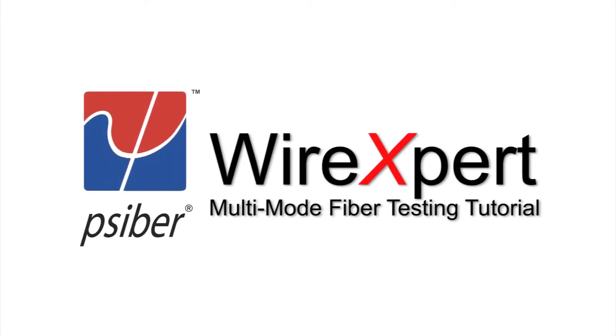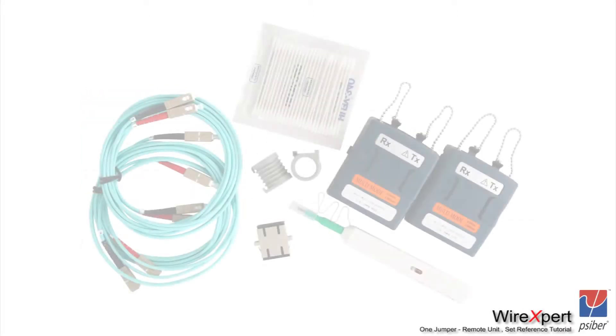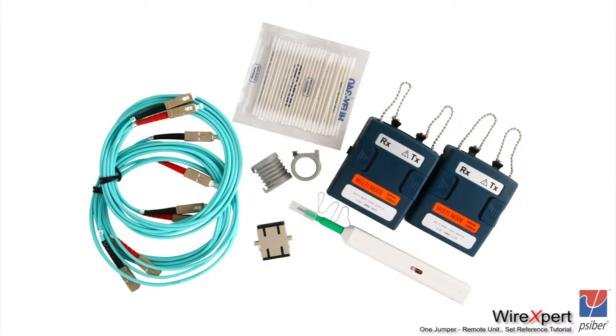In this video we are going to explain how to perform a fiber test using the CyberWire Expert. We are going to perform a one jumper reference and we are going to use this reference for performing the fiber test.